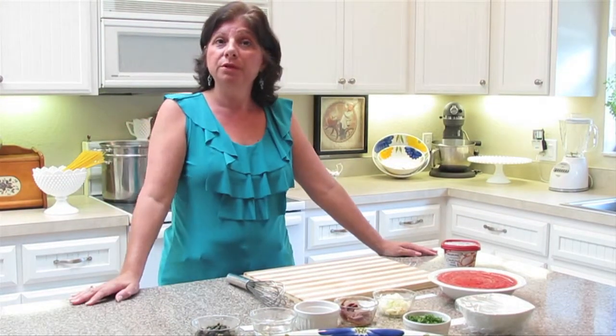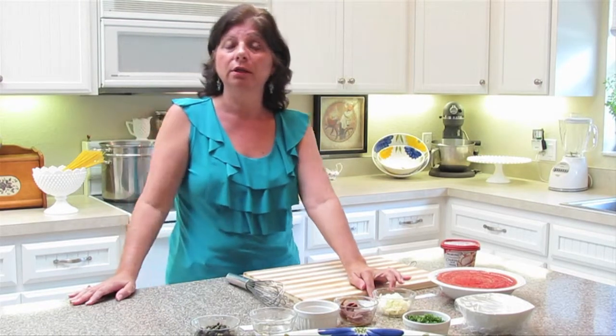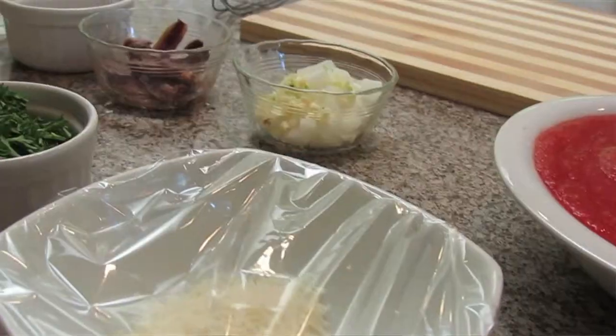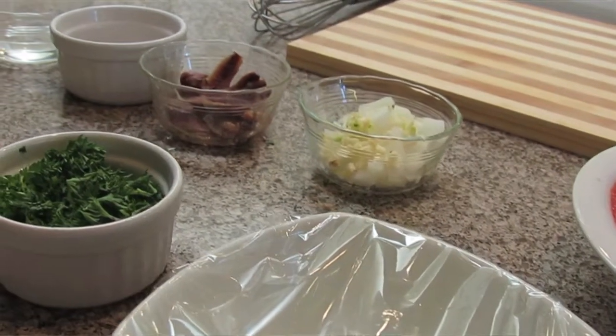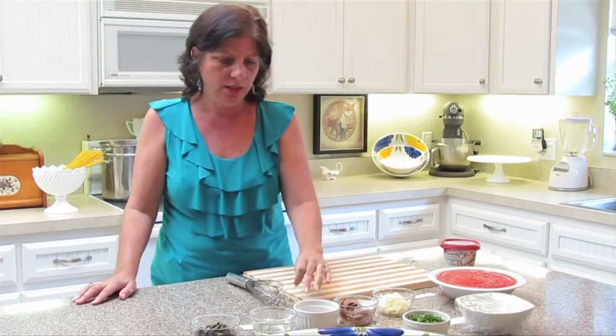What we will be using today is one quarter cup of chopped onion, two to three cloves of chopped garlic — if you're a garlic lover then go with three. Two ounces of anchovy packed in olive oil; this will give our recipe a salty, nutty taste. Salt and pepper to taste.